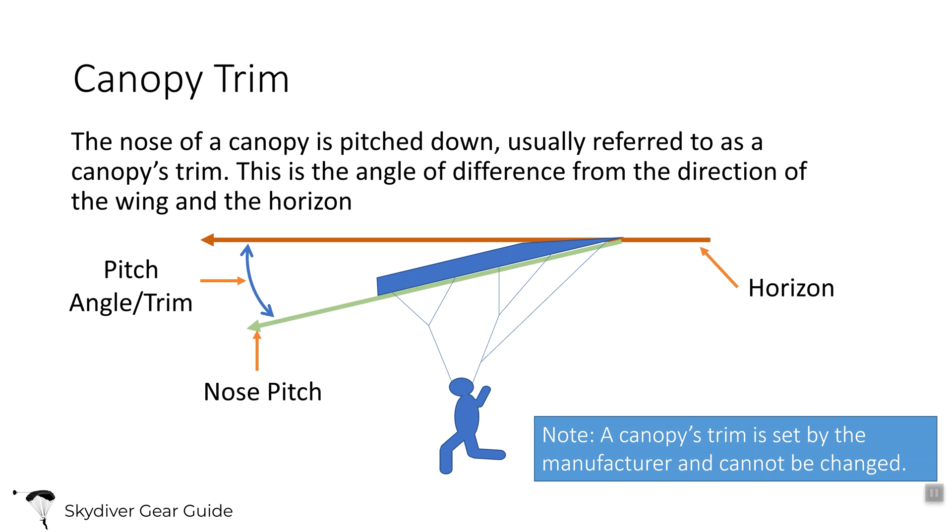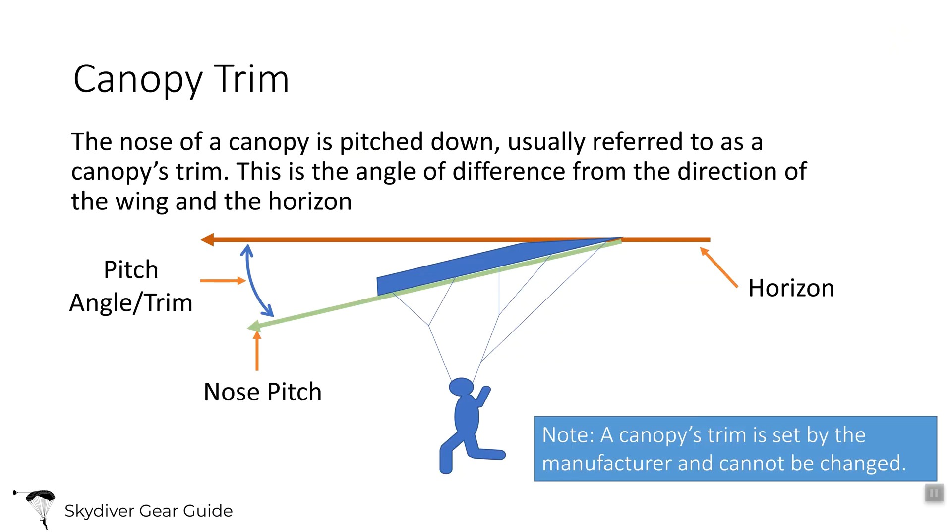Trim is the angle of difference between the direction of the wing and the horizon. The horizon is level and the wing's nose is pointed down. The canopy's trim is set by the manufacturer as part of the line set. The A lines are always shorter than the D lines, and that's what makes the canopy's nose pitch down.